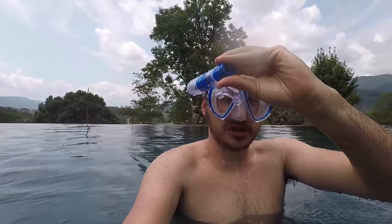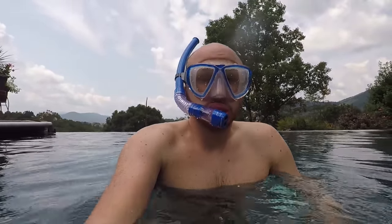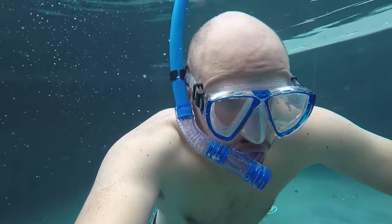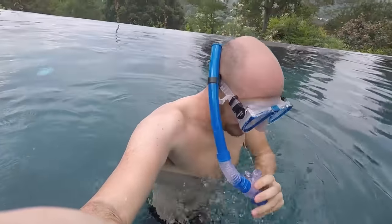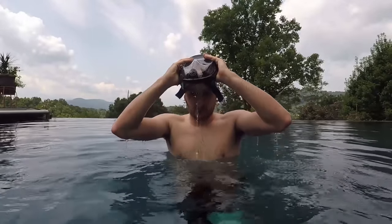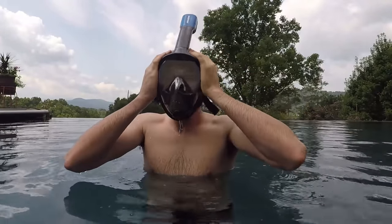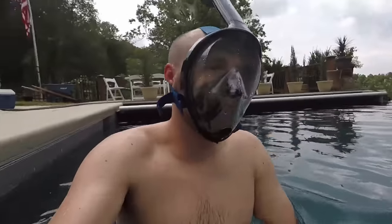You see all the water comes out from the tube — you have to clear it. I usually put a little bit of water on there to get rid of the fog. This tube is not comfortable in front.